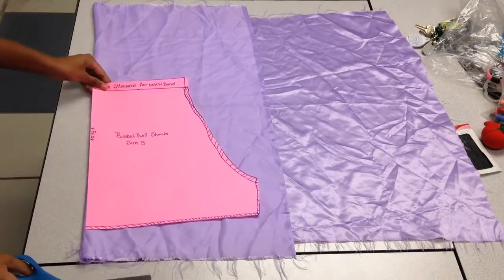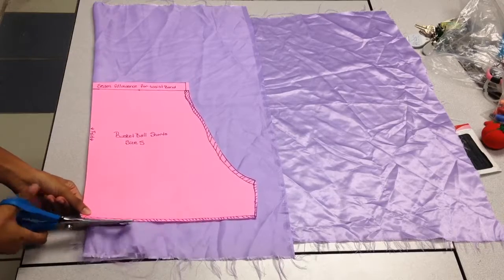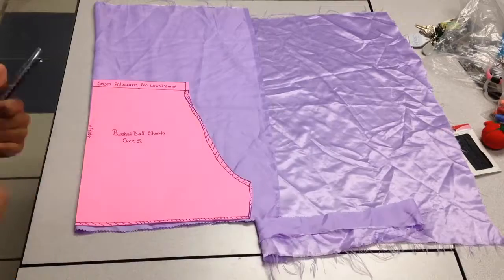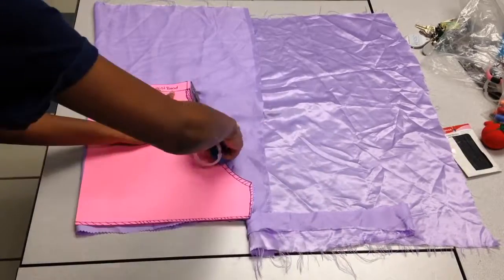Now I have my pattern laid out on my fabric. I'm just going to cut on the fold and I'm going to do this twice, so I will have both legs of my shorts.